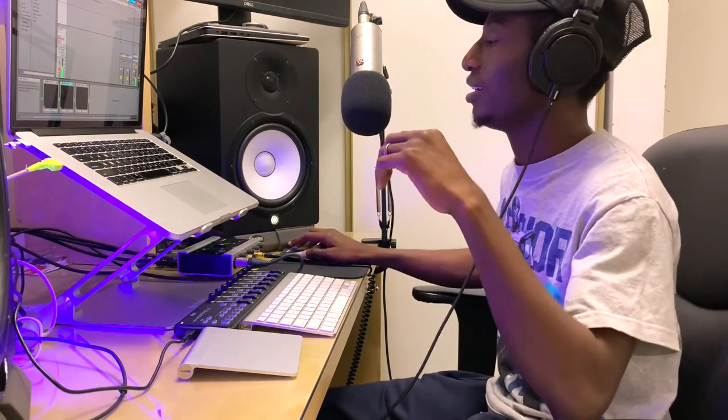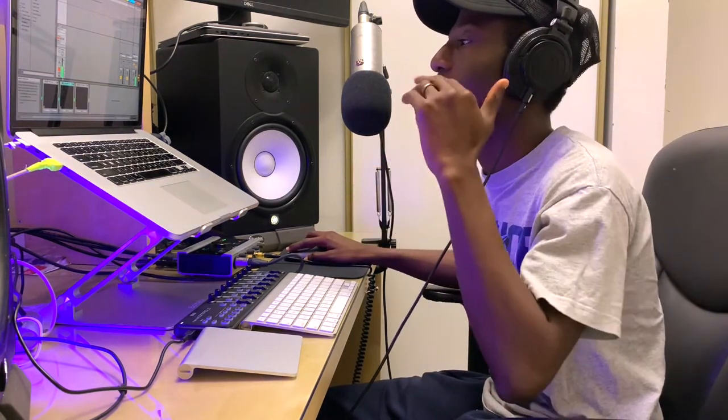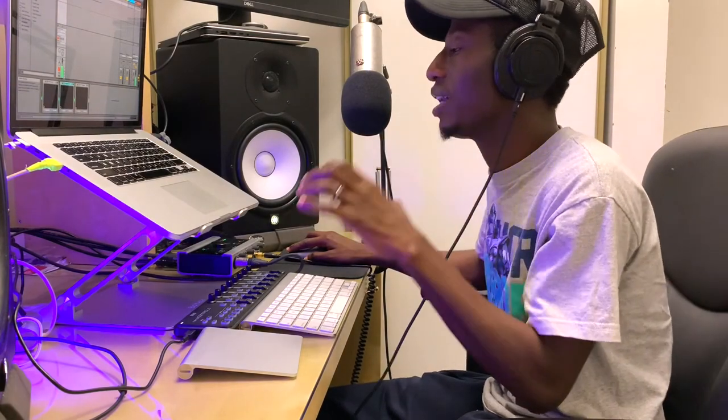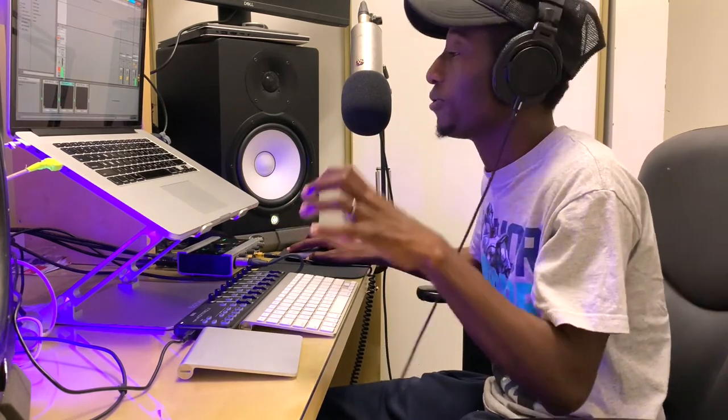Hey everybody, welcome to my channel. Today I'm going to be showing you quickly how to make your band sound tighter and how to start together on the intro. So if you are the kind of band that uses multi-tracks, stems, or loops to start your song and you want to make sure everybody is starting the intro at the same time, this is the right video for you.